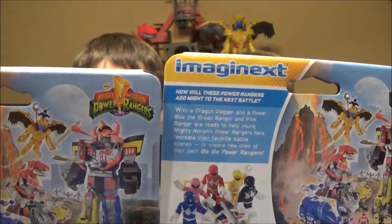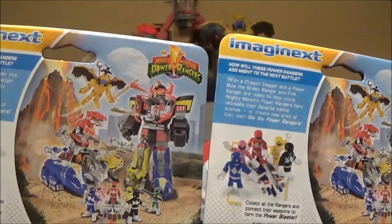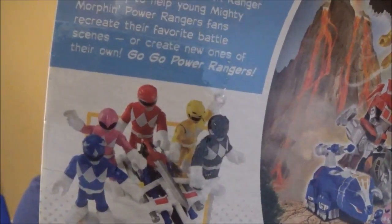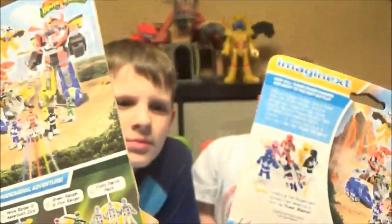So we're really only missing the Yellow Ranger — we thought we did pretty good there. It's kind of weird that they don't show the Green Ranger in that one; he's kind of off to the side.